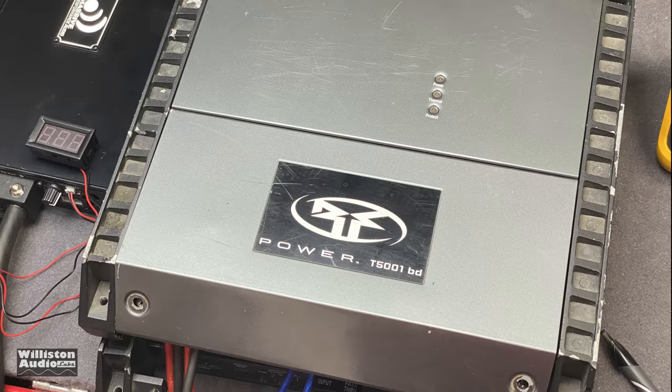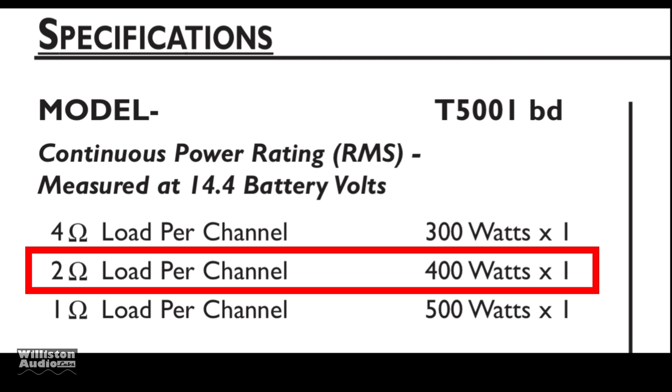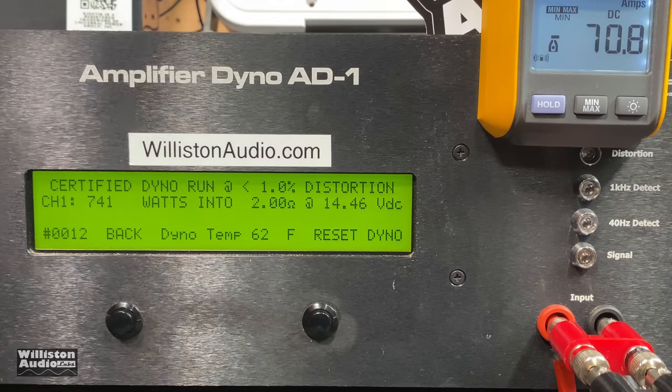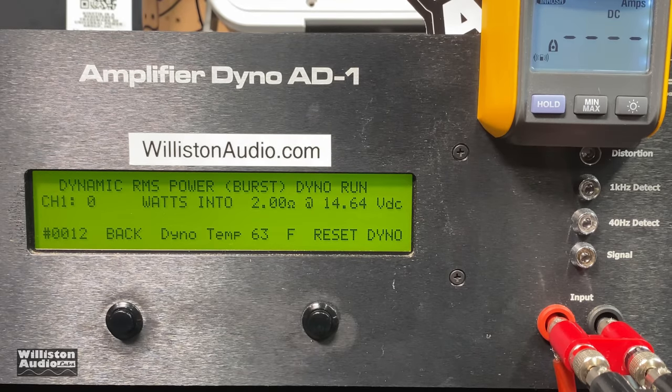A little extra feature: the Rockford Power T5001BD from 2006 or 2007. At 2 ohms it's rated 400 watts by 1 and has three 40-amp fuses. Let's see what we get — 741 watts at 14.46 volts. Again, crazy underrated on these specific year lines from Rockford. Dynamic burst at 40 hertz — 765 watts. Very cool!